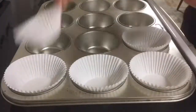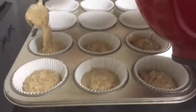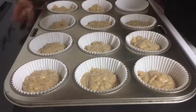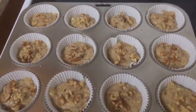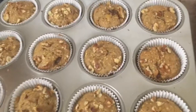This recipe makes 12 muffins, so you just line your pan and fill them a little bit over half full. Then I broke up little chunks of walnuts on top. You want to bake them at 350 degrees Fahrenheit for 25 to 30 minutes, checking them at 25 minutes with a toothpick.